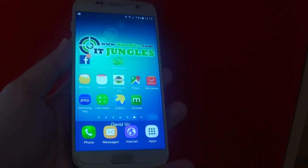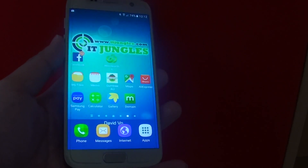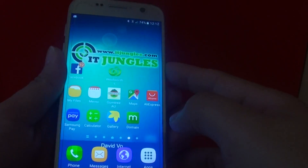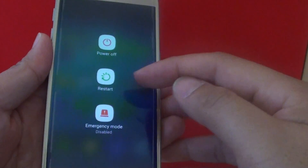How to force restart your Samsung Galaxy S7. This is not the ideal solution. If you can, you would prefer to shut down the normal way.